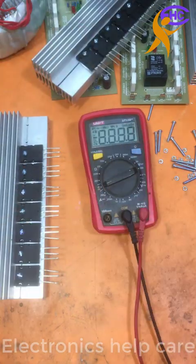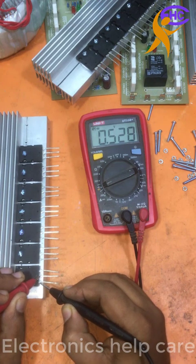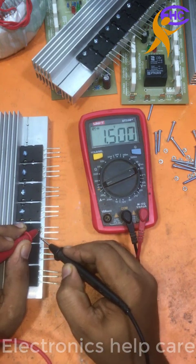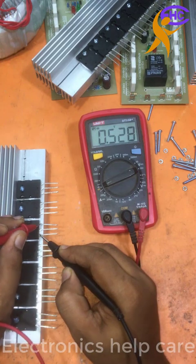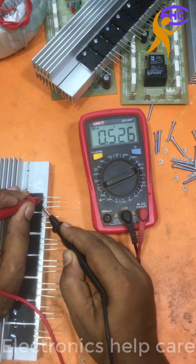I am going to check if it is short or not. It is not short. Here is the transistor — it is okay. It is a negative transistor, PNP transistor. It looks all are okay. This one is also okay, this one is also okay, this one is also okay, this one is also okay, and this one is also okay.